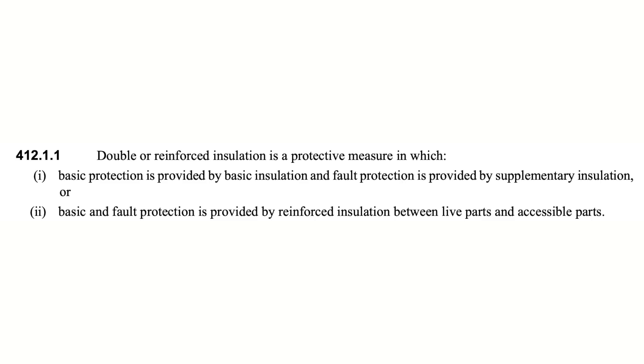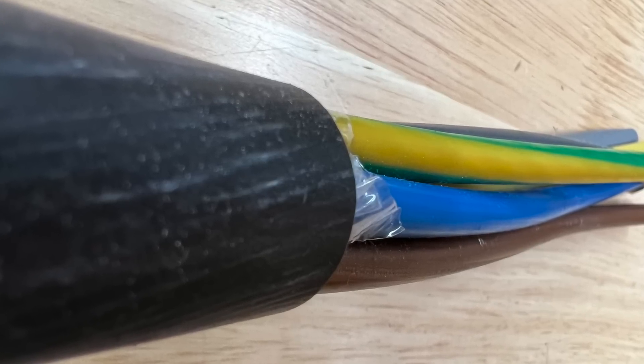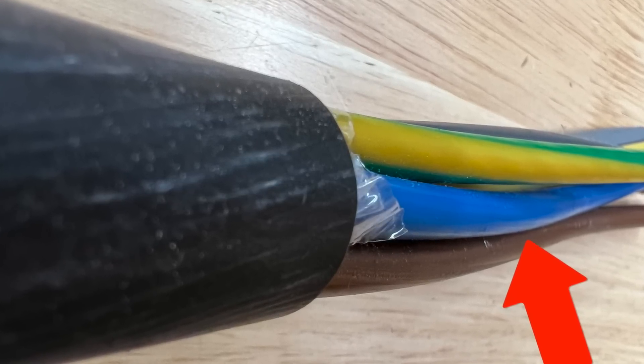Regulation 412.1.1 says that double or reinforced insulation is a protective measure in which basic protection is provided by the basic insulation and fault protection is provided by supplementary insulation, or basic and fault protection is provided by reinforced insulation between live parts and accessible parts. So the basic insulation is a layer of insulation and the fault protection is that secondary layer.